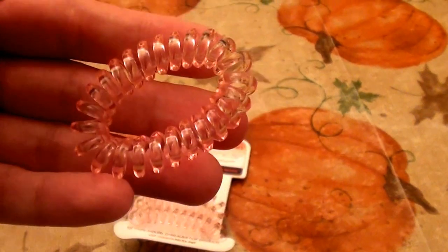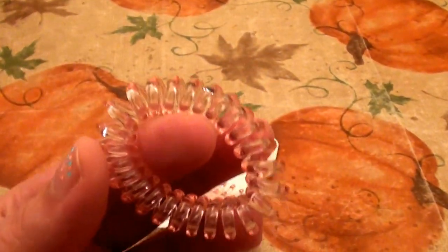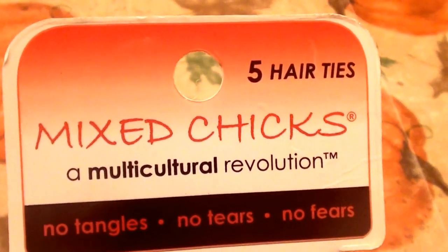I've heard a lot about these rubbery-type hair bands — an alternative to rubber bands, alternative to scrunchies. I bought these at Target about two weeks ago. Honestly, I thought they would be better than they are, so I'm going to be truthful: I don't like them like I thought I would.